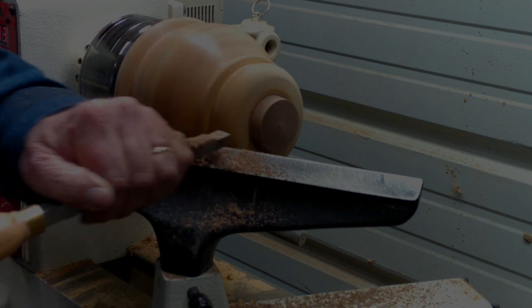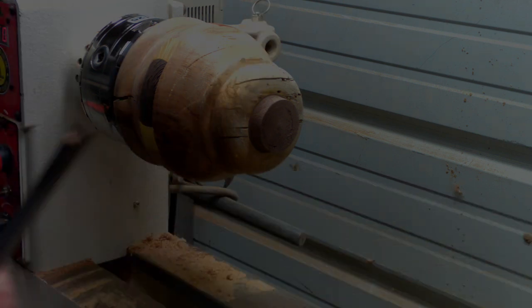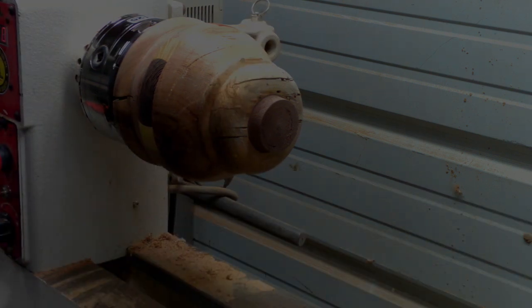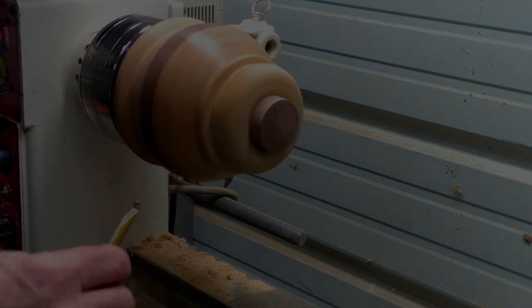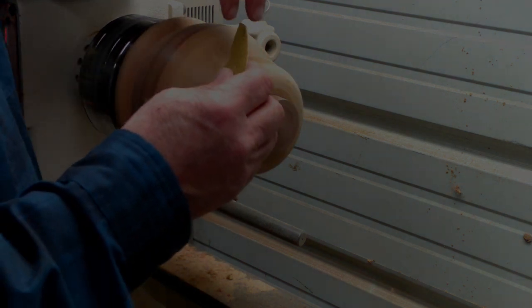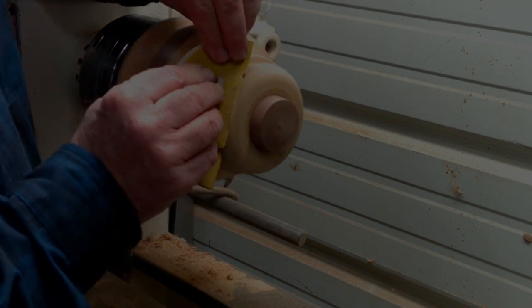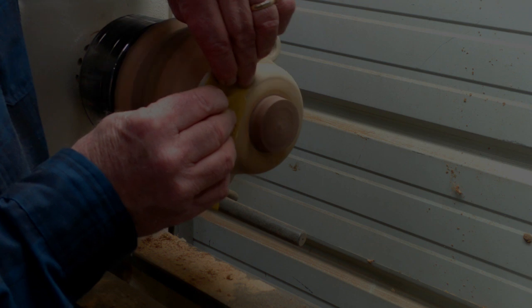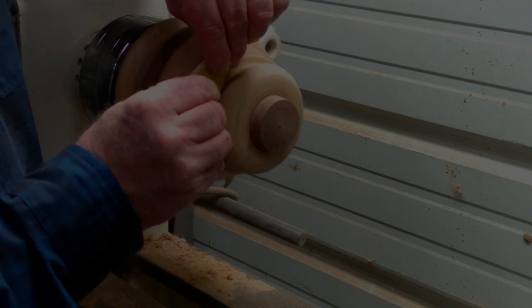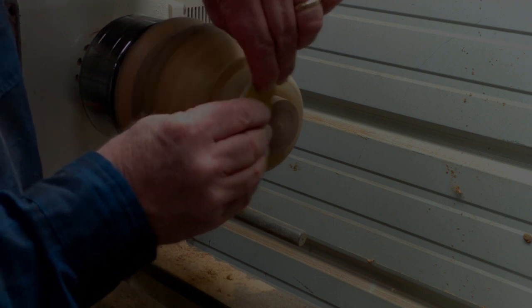That will just about do it. We'll sand this down a bit. Believe it or not we're going to go pretty coarse with the first layer of sanding — I'm actually putting a 60 grit on the top of this. Some of this wood's right on the verge of being rotten, if not considered rotten. But we'll hit it with this 60 grit, then I'll touch it up with a little bit of 220.